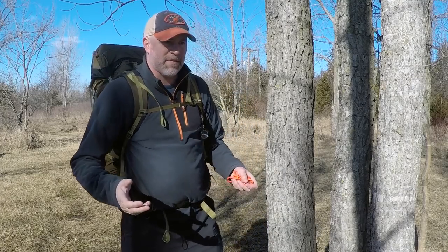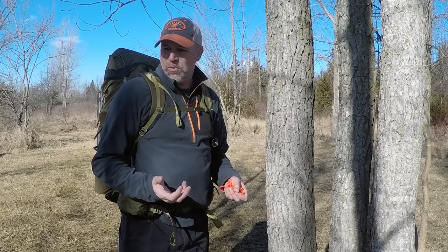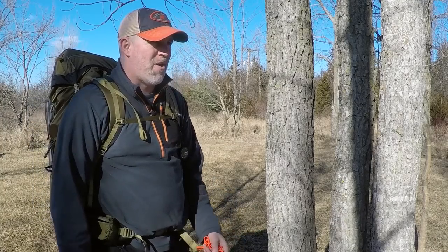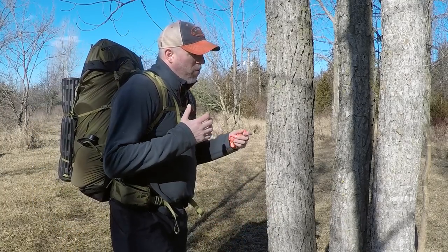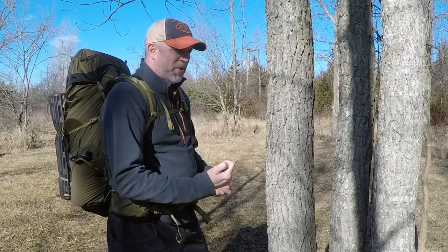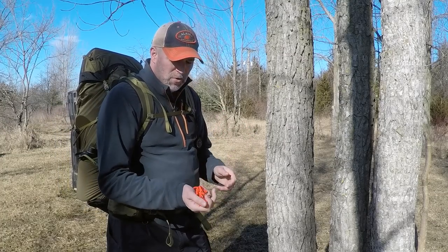So you ever go backpacking and you get to the site and it's really wet? About a month ago for me it was really snowy, kind of wet snow. I didn't want to put my bag down on the ground or my gear, so we tied it all up with paracord. But then you pull the ditty bags out and you don't have any place to put them.